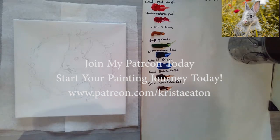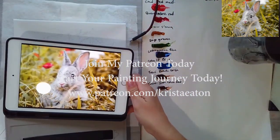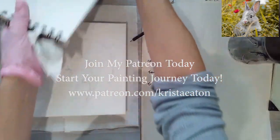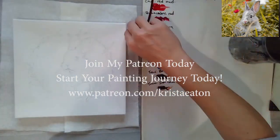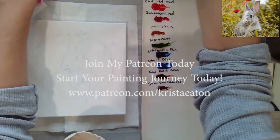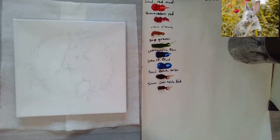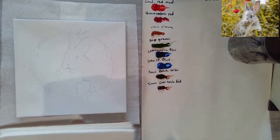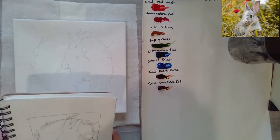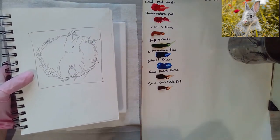Hello everyone and welcome to this lesson on how to paint the spring, or you could say Easter bunny. Here's my reference photo — I got that off Unsplash, which is a royalty-free website. I'll be posting this first half for everybody to see on YouTube, and then the second half for everyone who's already signed up on my Patreon channel. If you want to join my Patreon, there are going to be lots of lessons like this there.